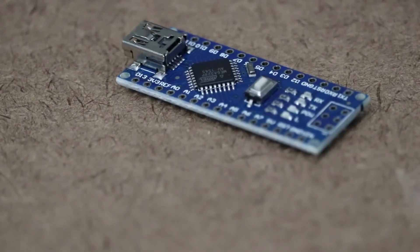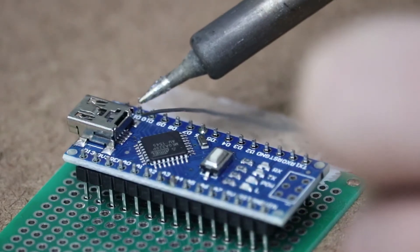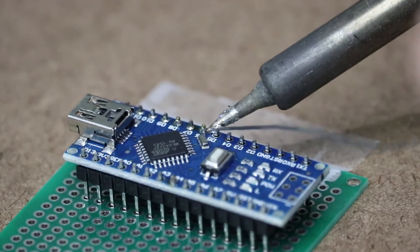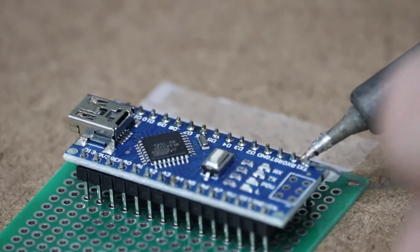Because of the complex lighting effects Austin was after, I decided to use an Arduino Nano to control the LEDs. This is a perfect application for an Arduino. We needed six output pins for the LEDs and three input pins for the push buttons. The buttons will be used to select different lighting effect presets.